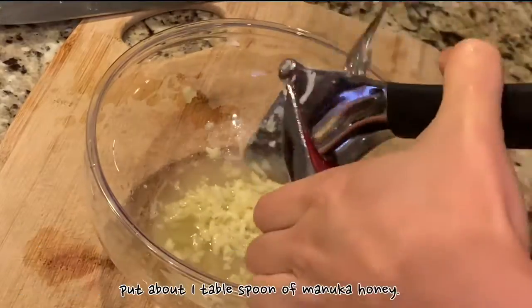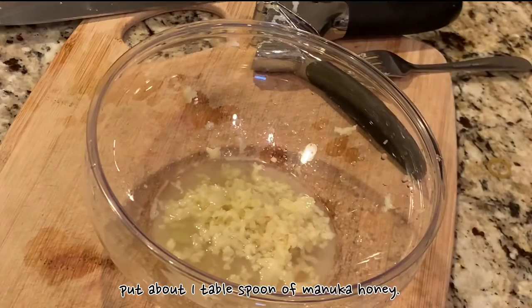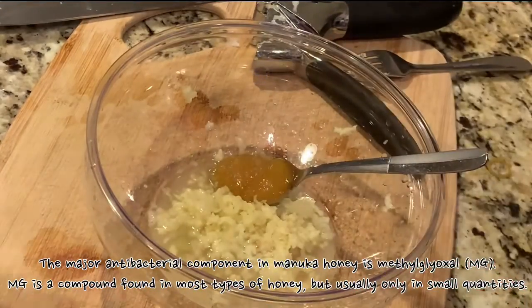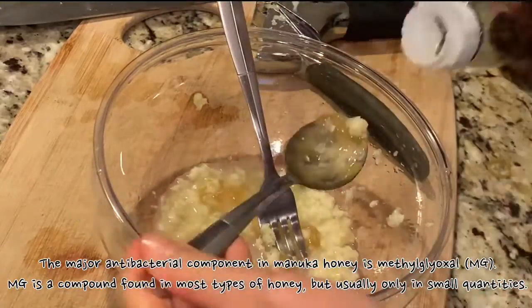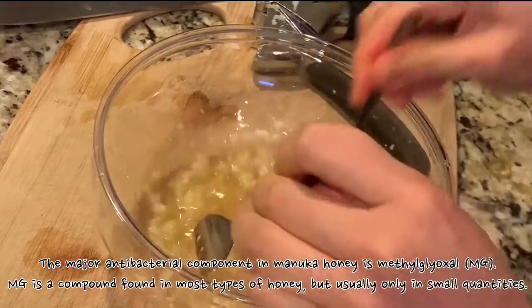Put about one tablespoon of manuka honey. The major antibacterial component in manuka honey is methylglyoxal. Methylglyoxal is a compound found in most types of honey but usually only in small quantities.